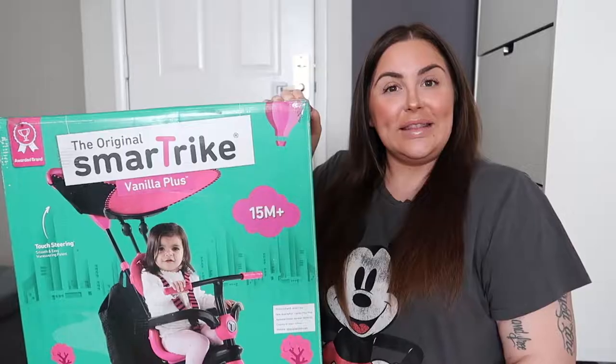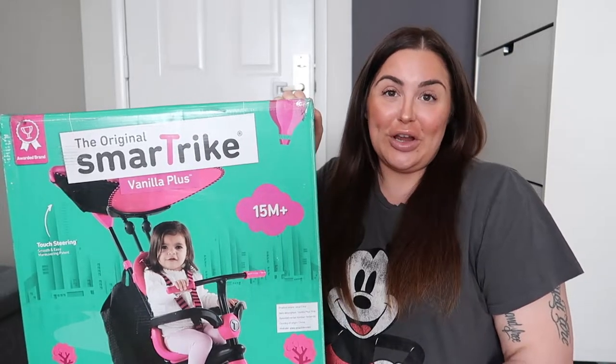Hey guys, welcome back to my channel! Happy New Year — I hope you guys had a wonderful celebration as well as your holidays during Christmas and all that. Today I'm going to show you guys how to install the original Smart Trike bicycle for your toddler. If you're interested in knowing how to do this, keep watching. Before we head on with this video, if you're new here, welcome, and if you have not subscribed to my channel make sure to do that right now.